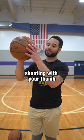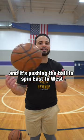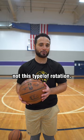Now, if you're actually shooting with your thumb and it's pushing the ball to spin east to west, then that's where you might want to dial it in so that you can get this type of rotation, not this type of rotation.